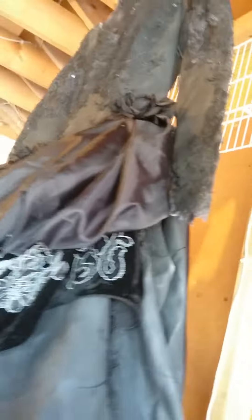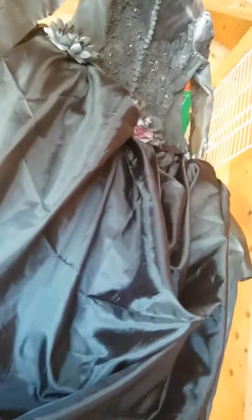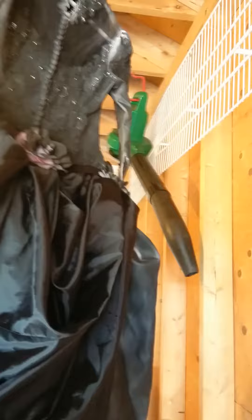I also did the back of the dress. I just have to do a little bit more spraying, but I also did a poof on the back of the gown — not sure if you can see it.